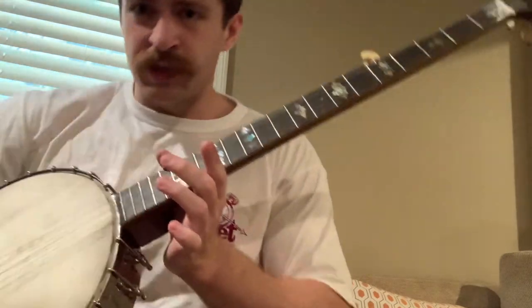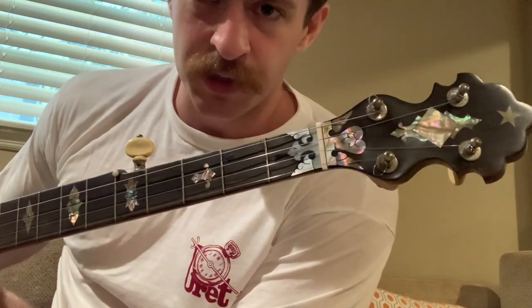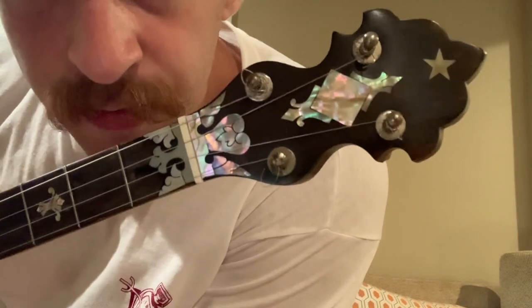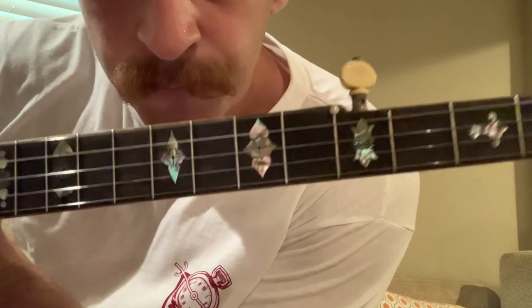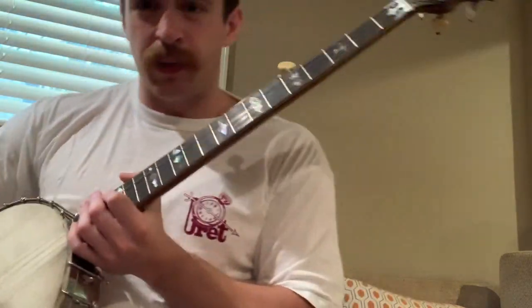I'm actually in open G tuning here with these metal strings - not for long though, I'm going to ditch them. Won't you look at that - some crazy looking art on here.